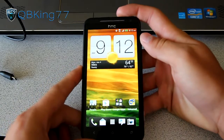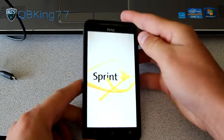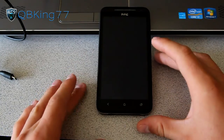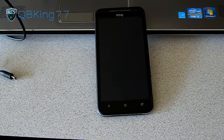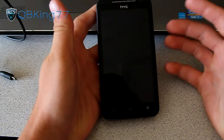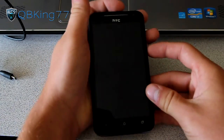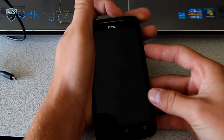Let me show you how to get into our custom recovery. To do so, we're going to need to power off the device. With TWRP recovery installed — if you're not familiar with TWRP, it does the same stuff as Clockwork Mod but is a touchscreen recovery. Once the phone is powered off, press and hold Volume Down and the Power button at the same time to get into the bootloader.